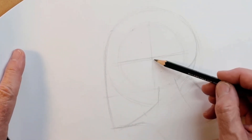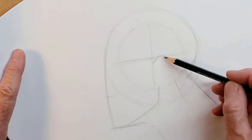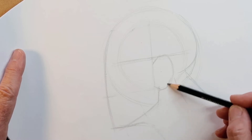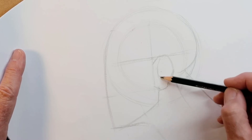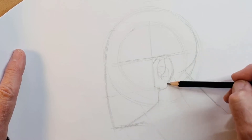The ear starts here, attached here, tends to come back, reaches the top of that quadrant, and then curves around. Depending on the person — I really have to study my ears.